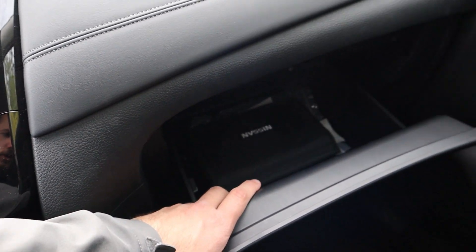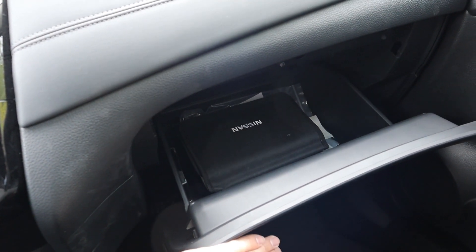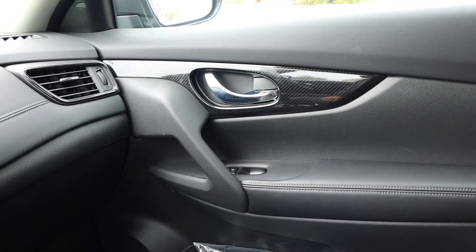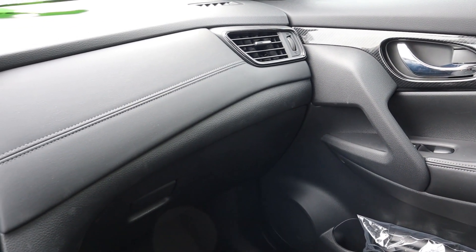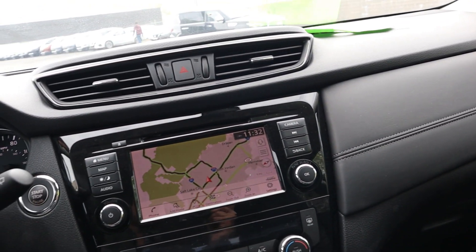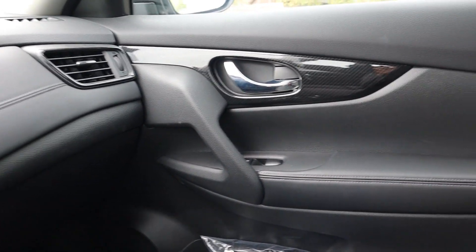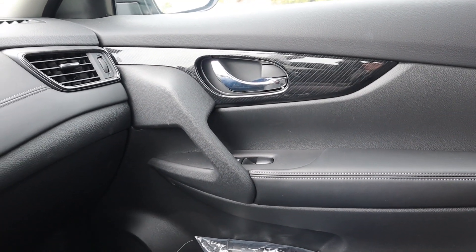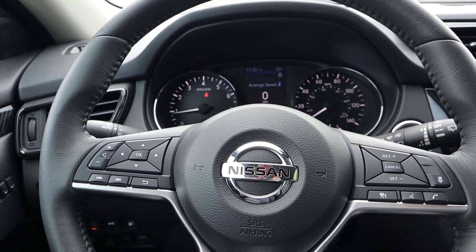The glove box has quite a bit of storage space. To wrap up the interior, I really love the overall design — the stitching, the soft-touch materials throughout make it feel very upscale. If luxury is important to you, this SL trim is definitely the one to go for.